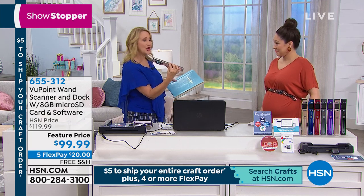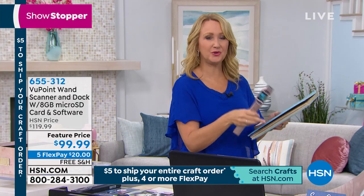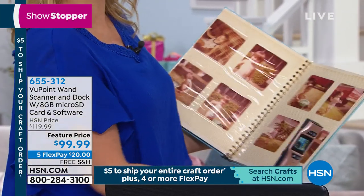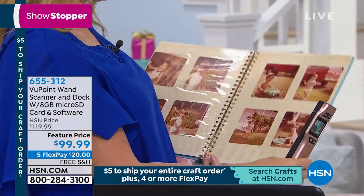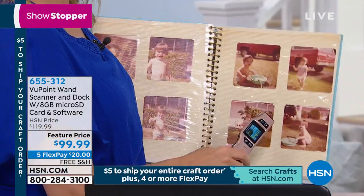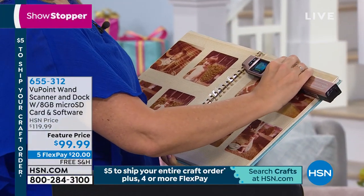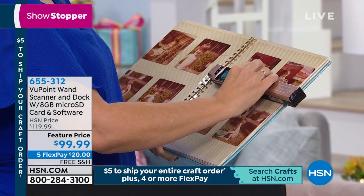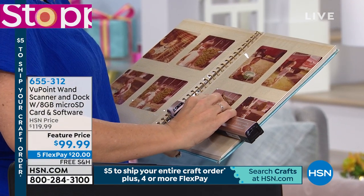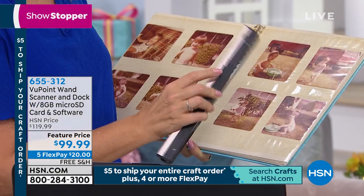There's a built-in rechargeable battery so you can take this on the go — 400 scans on the go. You go to mom and dad's house, grandma and grandpa's, your in-laws, and they have photo books you want to use for scrapbooking or card making. All you do is grab your Viewpoint Magic Wand scanner, touch one button, and it preserves an entire page full of photos onto that micro SD card we're including for you — it just pops right in at the top.